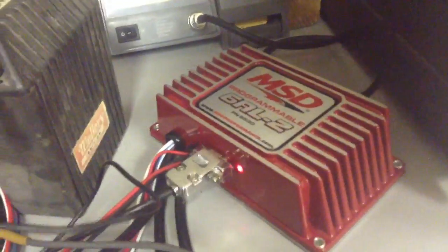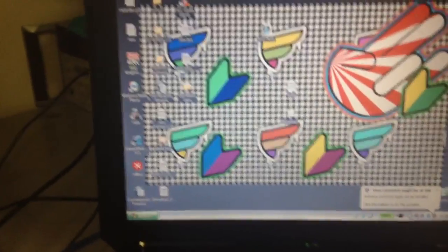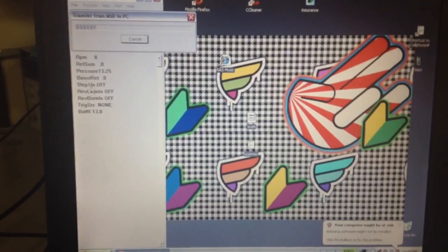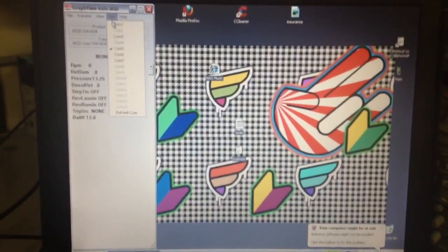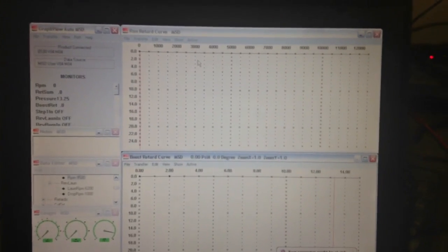But this MSD is pretty neat because you don't have to have a vacuum advance or mechanical advance on your distributor. You can just lock it in and do all the tuning with the laptop. So I'm going to open up the ProData software here. Select our COM port — in this case it's 5 — and there's all the goodies.